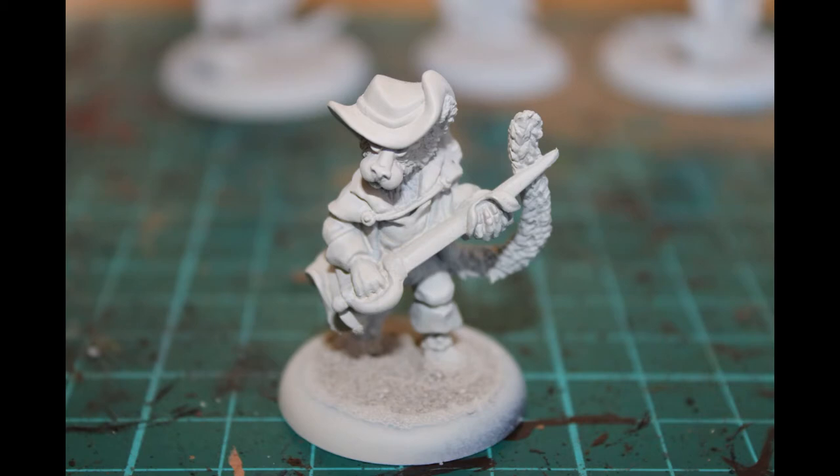The first thing I did was glue the miniature to his base, then used fine sand as basic basing material to add a little bit of interest. In the past I've used ready-mix battlefield basing stuff, but I wanted just sand to match the rest of the Burrows and Badgers warband I've been working on. The next thing I did was give it a good base coat of Wraith Bone, which is a GW base coat for use with contrast paints.